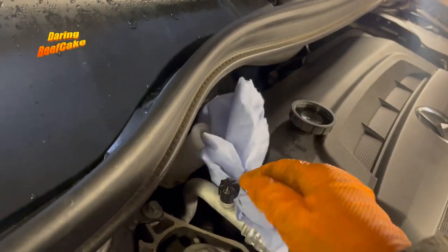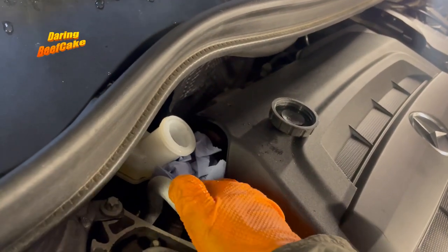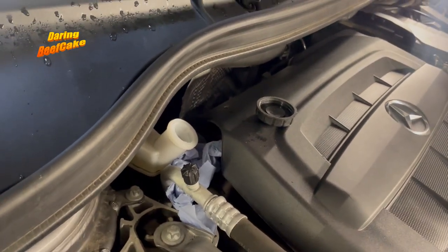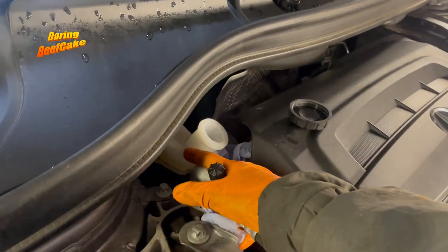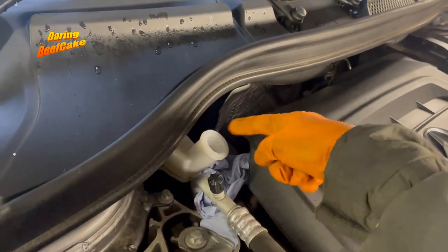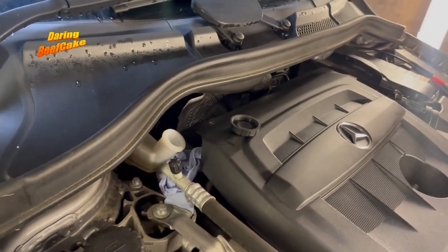I'll just put a little bit of paper around here so if any fluid comes out it might drop onto the paper and get absorbed — you can put a bit of rag or something around there. If it really is full it will definitely drop, so you may want to siphon it out, because otherwise it will make a mess all the way down and that stuff is a little bit corrosive.